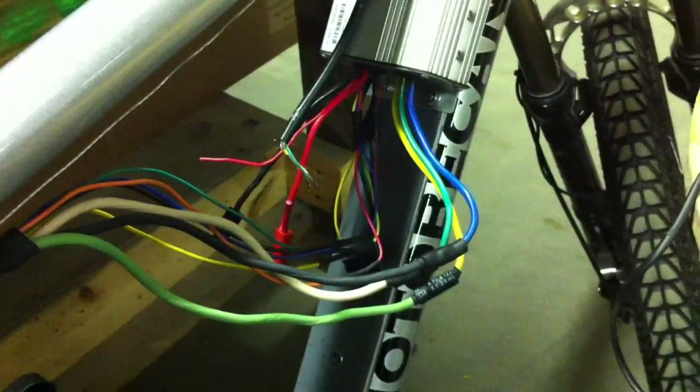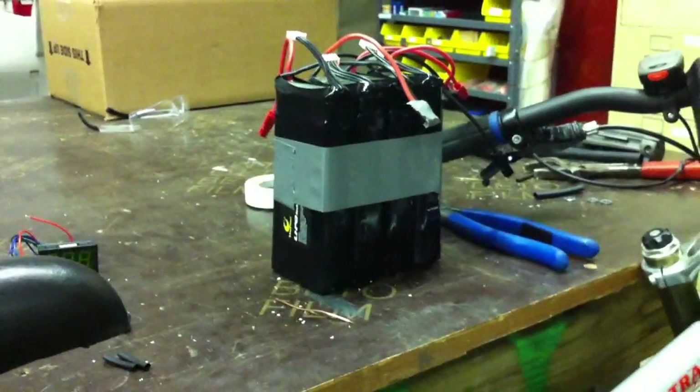Now all I've got to do is temporarily wire up the throttle and hook it up to this LiPo battery pack and see if we can get a test run going.